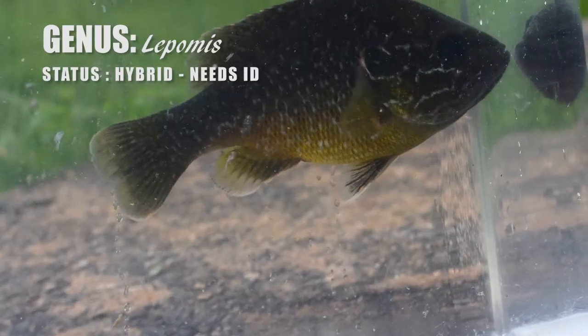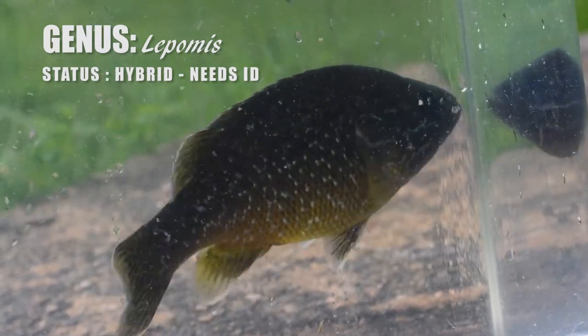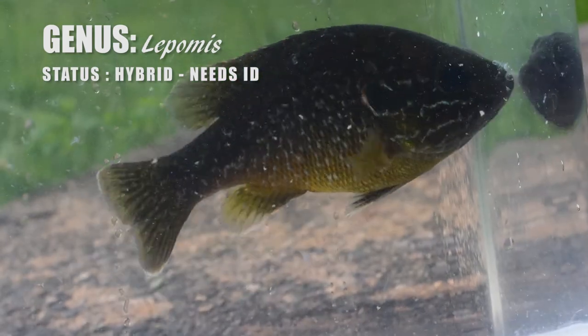I'm Koa and this is Kay in Fishing Smarts, where we fishers are always learning and sharing knowledge about fishing and fishes. And as I promised, here is the video where I'm going to run you through the exact identification steps that I take when I encounter hybrid lepomids — steps that you can also use for your IDs.